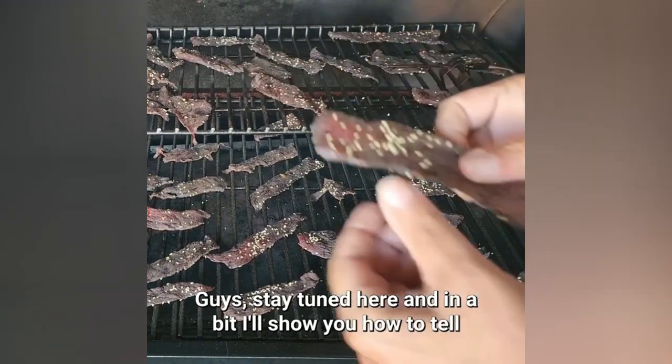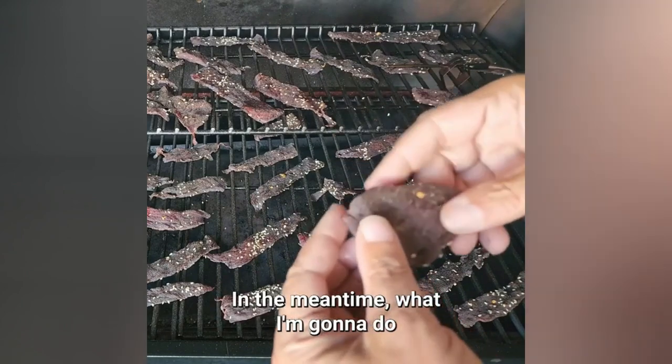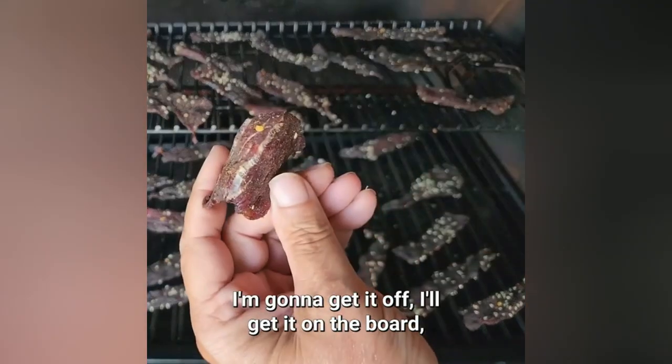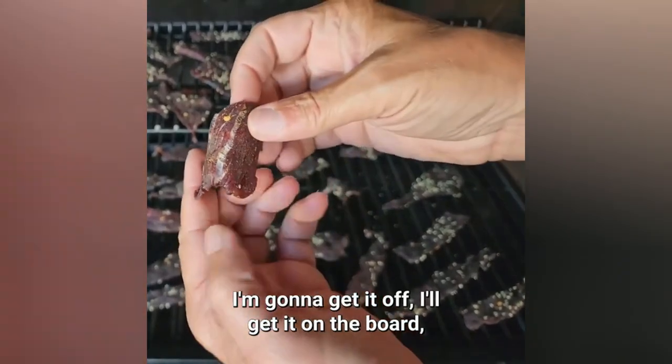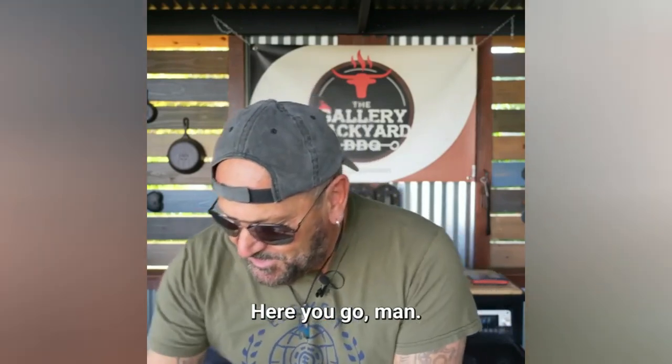Stay tuned — I'll show you how to tell when your beef jerky is done. In the meantime, this stuff is looking killer. I'm gonna get it off, get it on the board, and bring you guys back.